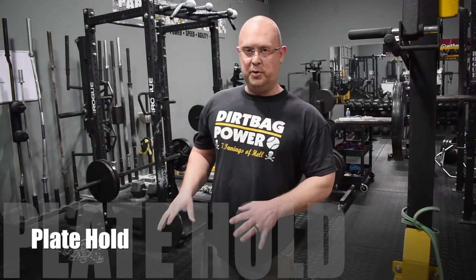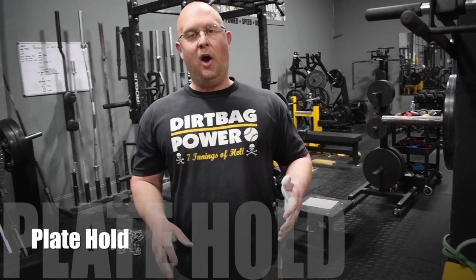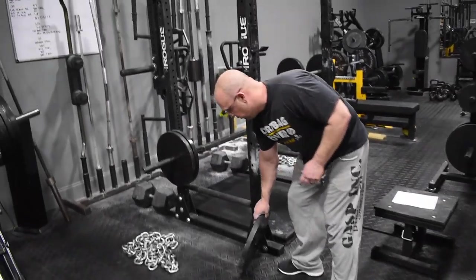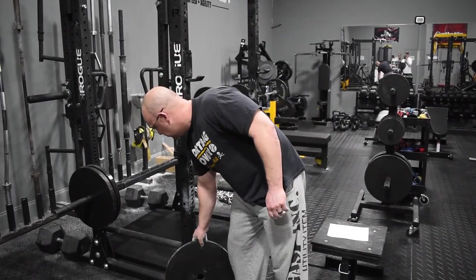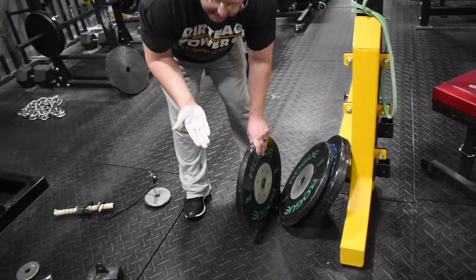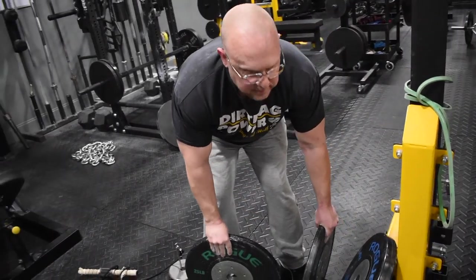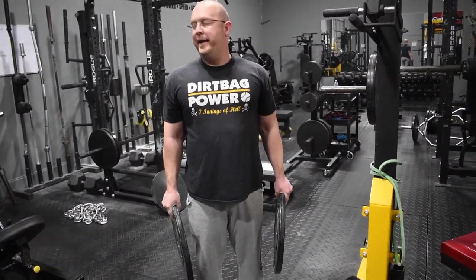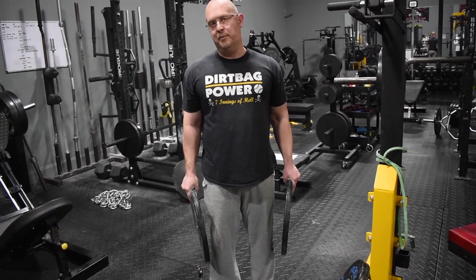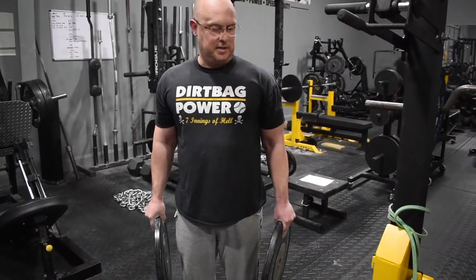For the grip exercise, you're going to need bumper plates — the smooth-sided ones — because standard plates with edges are hard to hold flat. I'd recommend starting with 25-pound bumper plates and holding for max time. Use chalk if you want. Have someone time you with a stopwatch and try to beat your time each week. Work yourself up from 25 pounds to 45-pound plates over time.